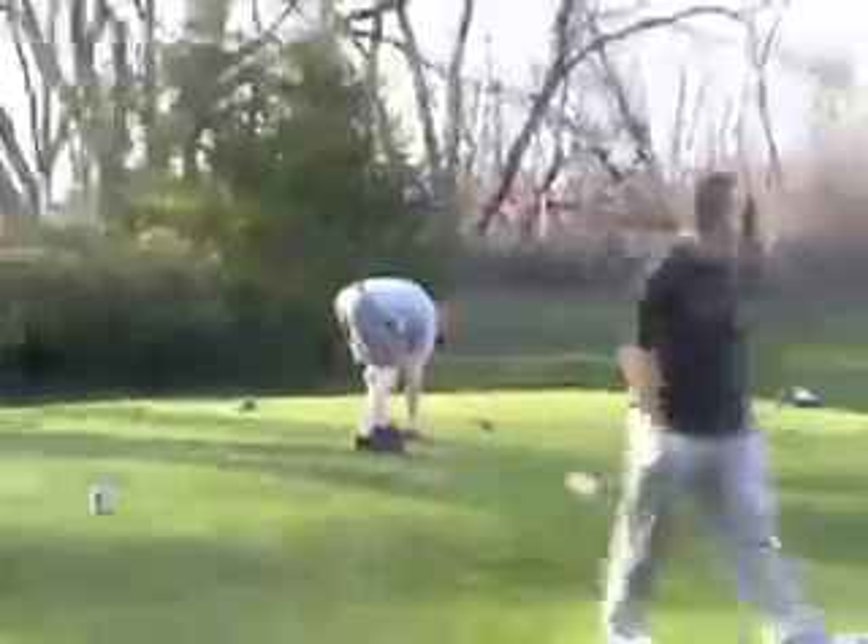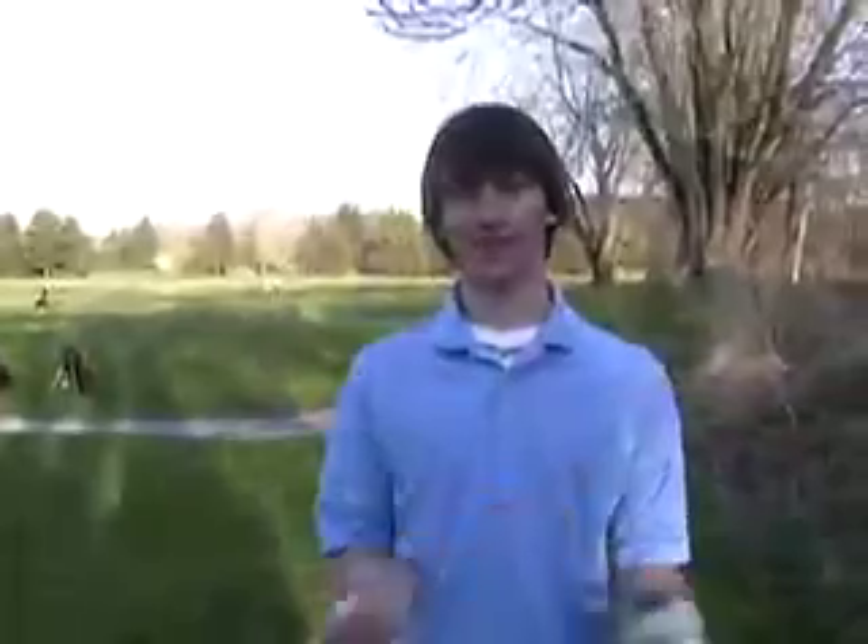Hartman's Golf Course. I'm here today to hopefully demonstrate how to completely play one successful hole of golf.